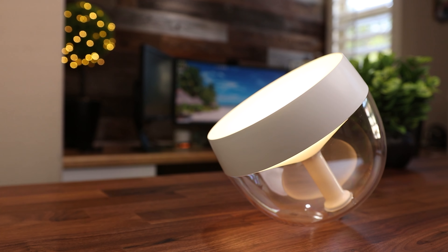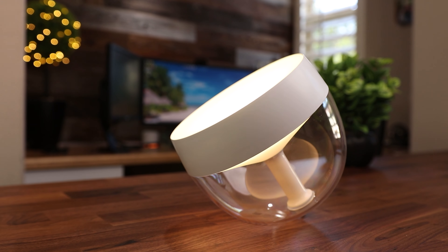Today we're taking a look at the Philips Hue Iris Table Lamp. It is a great way to add a splash of color or light to a dark area of your room.